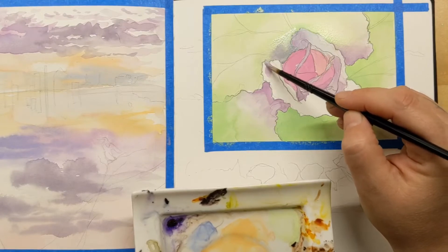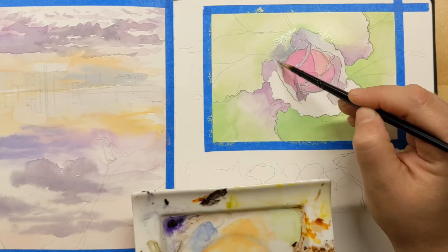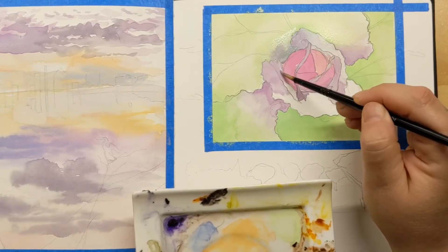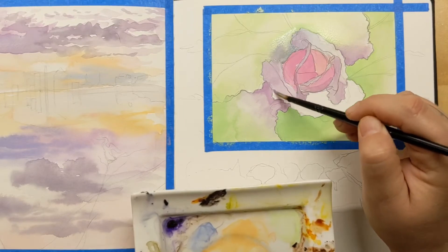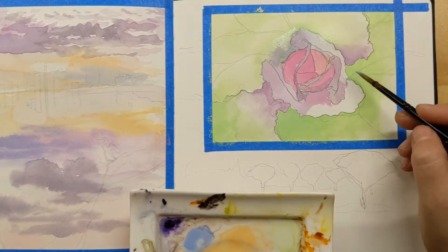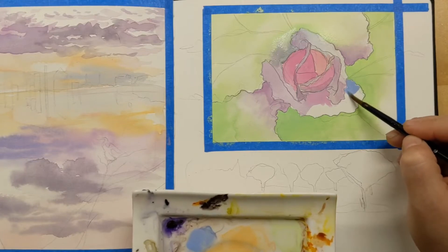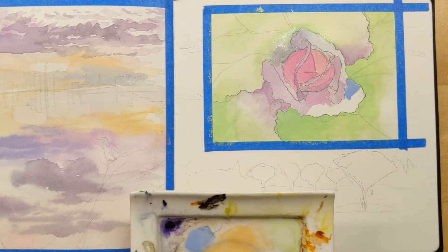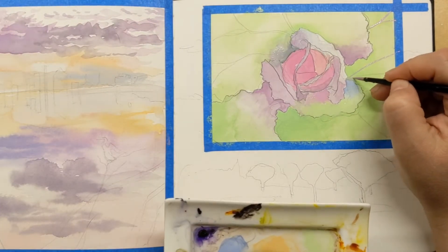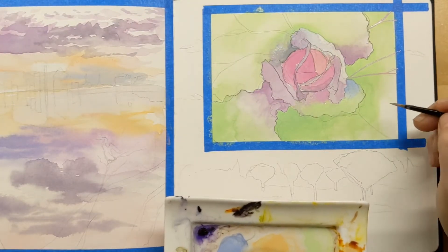That's definitely a problem when limiting myself to just this palette — there is no good way to get a deep value. I kept struggling to try to get it and it just didn't happen; there's just no dark value in this palette. I didn't want to cheat too much, but I ended up really liking it at the end. I also really like this blue.